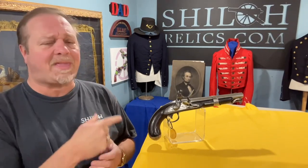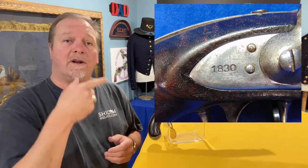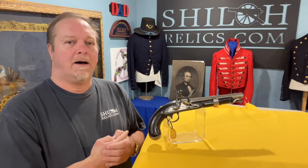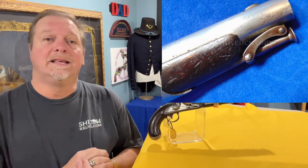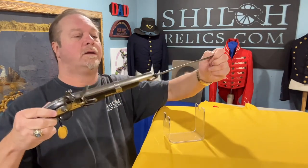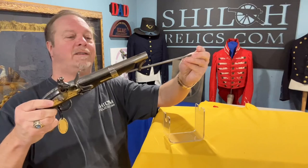This one has 1830 behind the hammer. In front of the hammer it has U.S. and W.L. Evans. Some of them will have the Valley Forge mark, and I've always thought those were a little neater, but most of them don't. The gun has the full-length barrel, and underneath the barrel it has the sling swivel. That's where your ramrod for loading the gun was held in place, keeping it from getting lost — a hell of an invention.